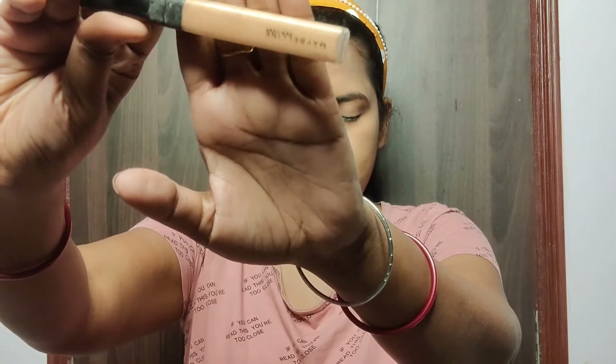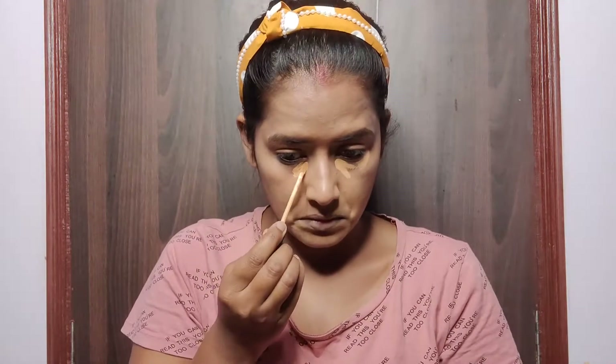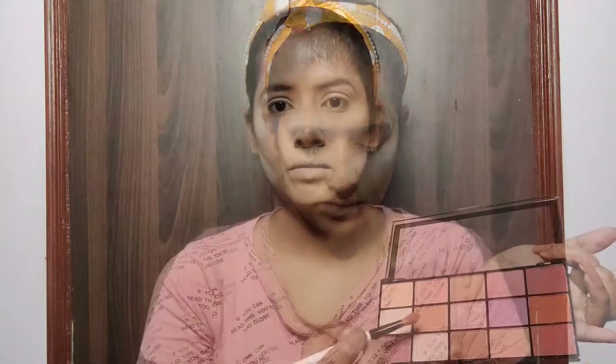For highlighting concealer today I am using the Maybelline Fit Me Concealer in the shade Medium. I've used it under my eyes, on my nose, on my forehead, and also as an eyeshadow base on my eyelids, blending with a wet sponge. For setting the concealer I am using translucent powder — I baked my under-eye area, the hollows of my cheeks, and also my eyelids.